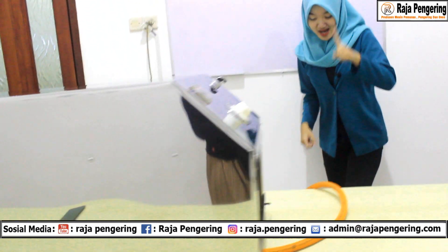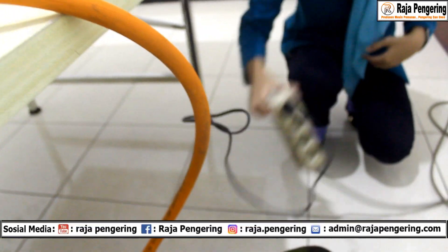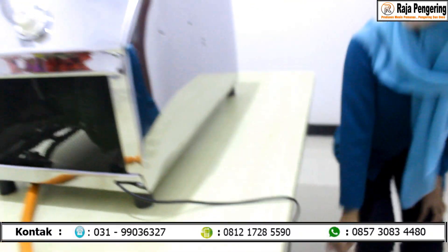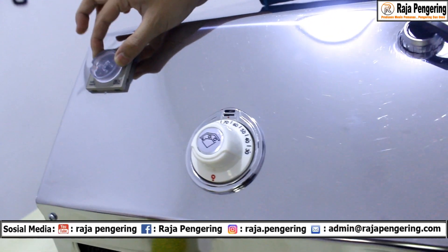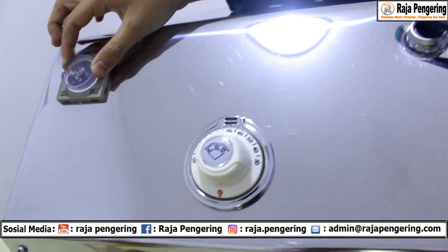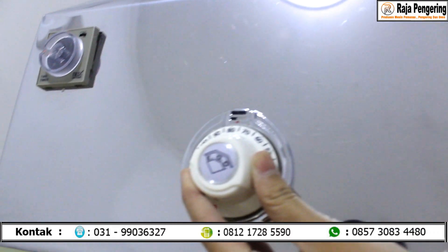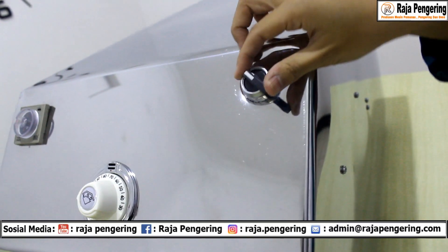Oke guys, sekarang aku mau bikin tutorial pada mesin pemanas ruangan ini. Yang pertama, kita sambungin selang regulatornya ke gas. Kemudian kita sambungin stekernya pada arus listrik. Setelah itu kita atur timernya dulu, jangan lupa. Lalu thermocontrolnya kita atur juga sesuai kebutuhan. Setelah itu kita nyalakan tombol saklar.